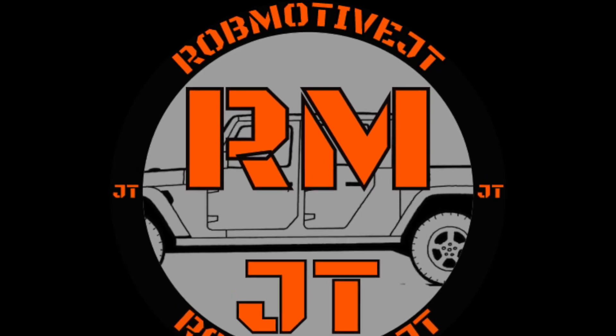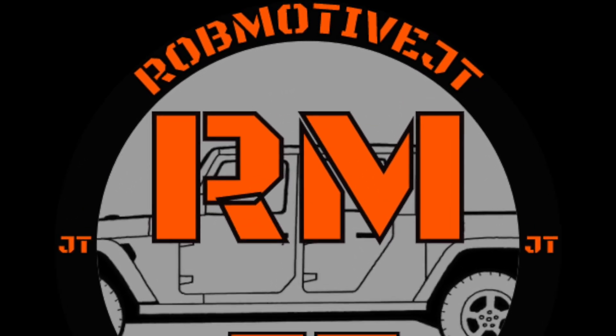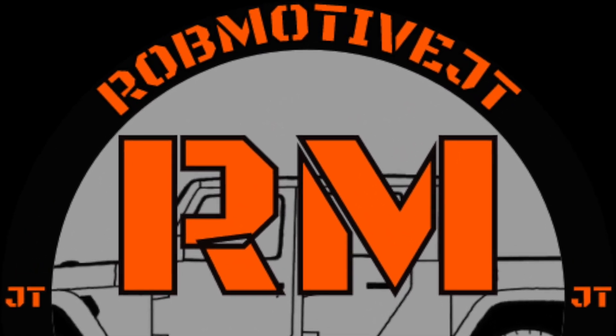One thing that really makes me mad about the Jeep Gladiator. Good afternoon everybody and welcome back to Rob Motive JT. There is one thing — one big thing — that makes me really mad about the Jeep Gladiator. I'll give you a little bit of history.